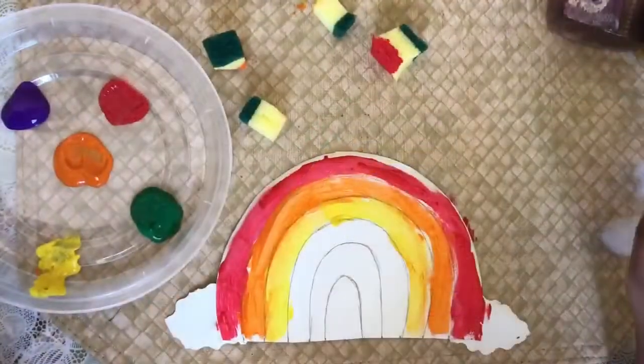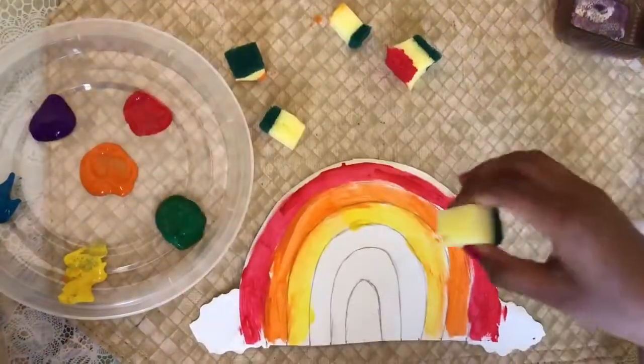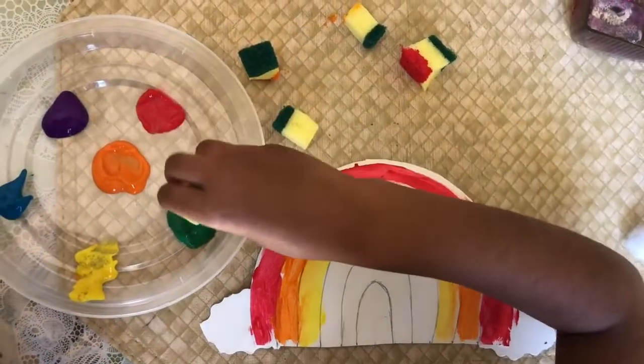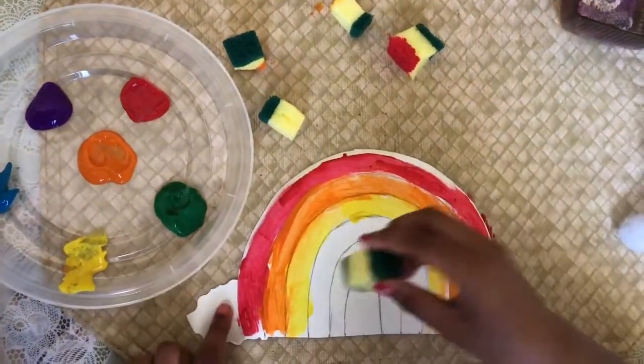Now I'm gonna use green. So I'm gonna get my sponge and let's do green — dip up. Hold on to the sponge.